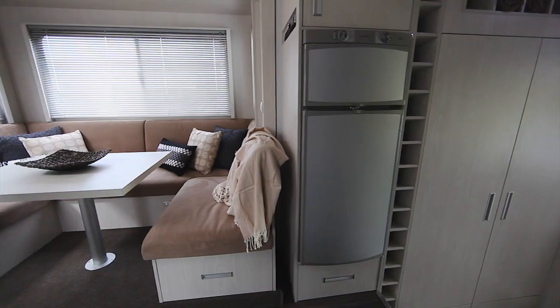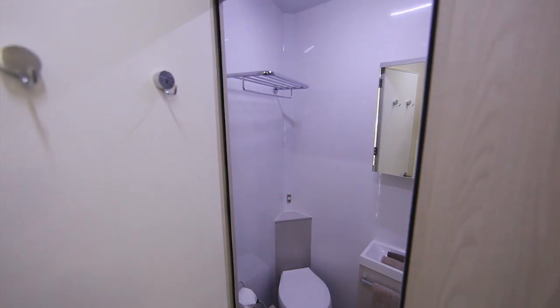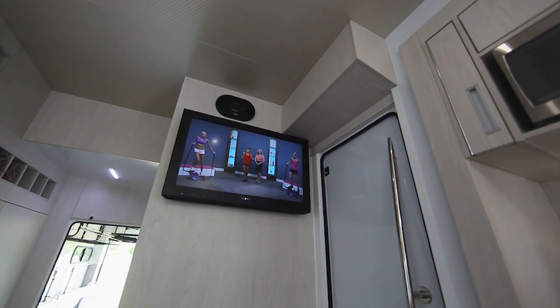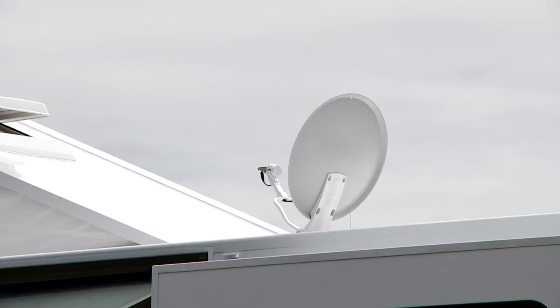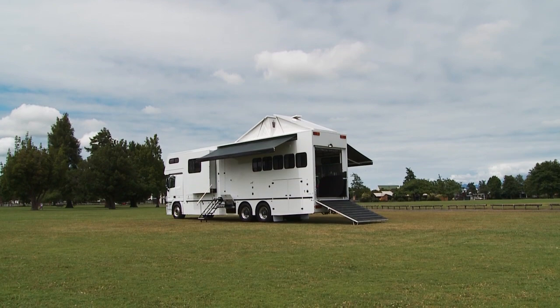From the living you move down into the lobby area where you've got a full size wardrobe or double wardrobe. You then move into the bathroom — a separate shower with a glass door, toilet and vanity. This truck's got a large television with an automatic sky dish on the roof so you can pick up all your Sky TV channels, a great stereo system, and speakers on the outside underneath the awning so when you're in party mode you've got good entertainment outside.